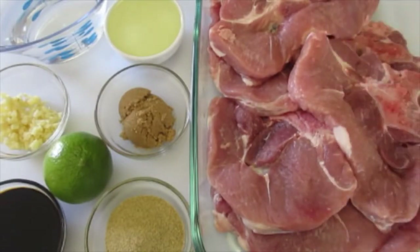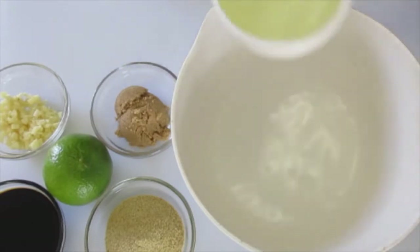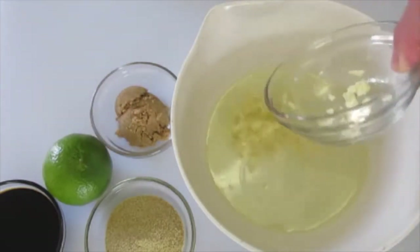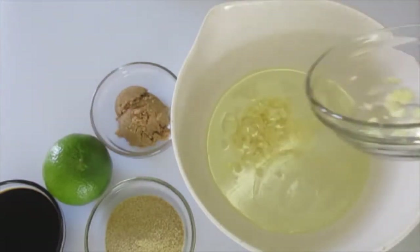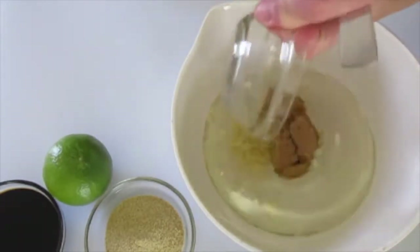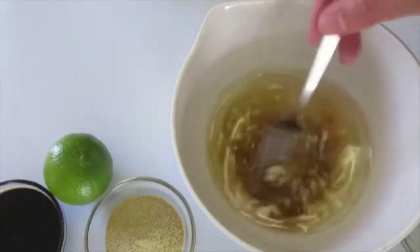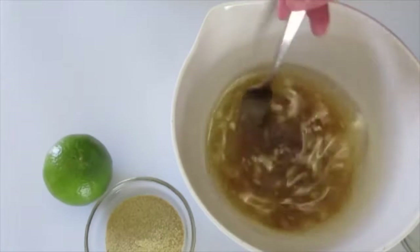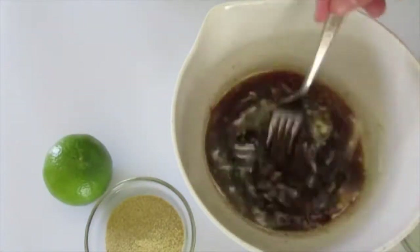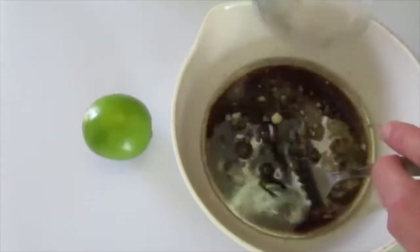For the marinade, in a small bowl you're going to add the water, your oil, that fabulous minced garlic — make sure you get it all out of there, don't leave any behind — your brown sugar. The brown sugar is used so when you start grilling your pork chops you're going to have this lovely caramelization starting to happen. Then we've got our soy sauce and your seasoned salt.